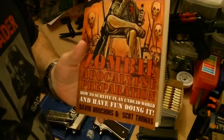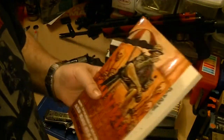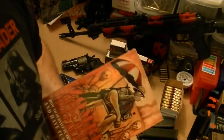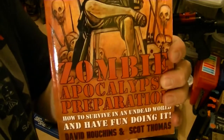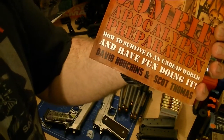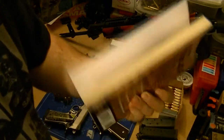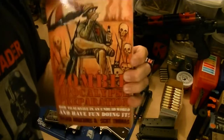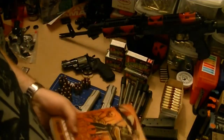Most importantly, brushing up on our know-how. This is a book from a couple of friends of my wife's — she's known these guys for a very long time. You probably know them if any of you zombie nuts like me buy a lot of zombie stuff — they're the ZAP guys. They wrote their own 'How to Survive an Undead World and Have Fun Doing It' zombie apocalypse book. It's got some practical, good tips but done in a less serious, more comical way. Nice book — check it out if you get a chance.